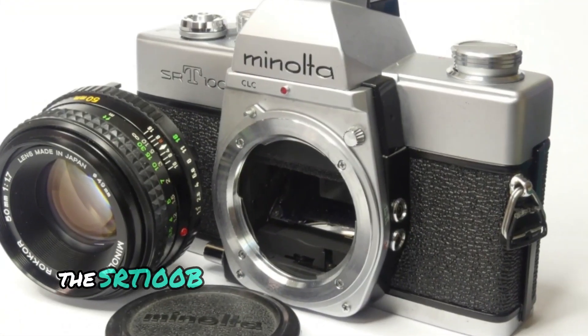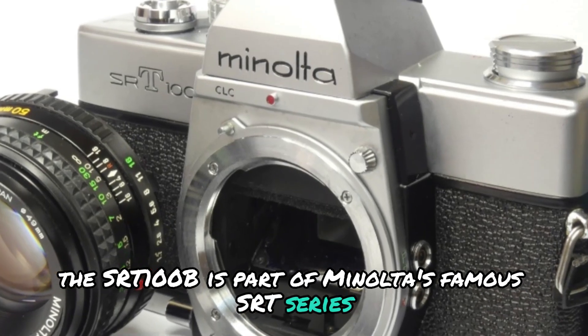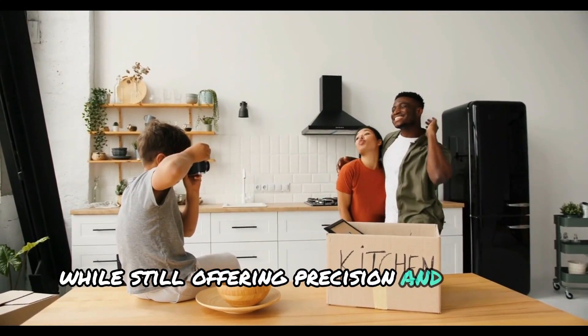The SRT-100B is part of Minolta's famous SRT series, renowned for cameras that could withstand regular use while still offering precision and ease of control.